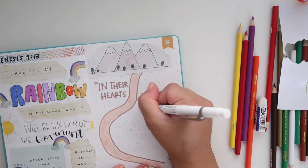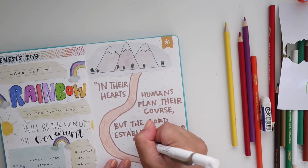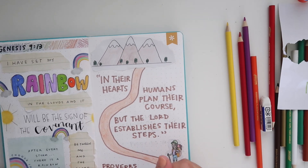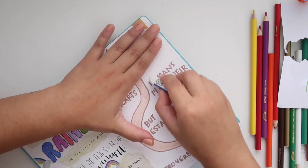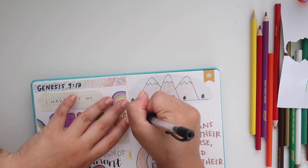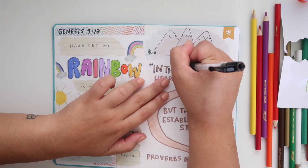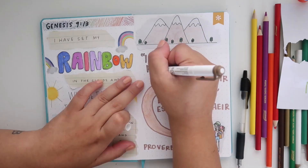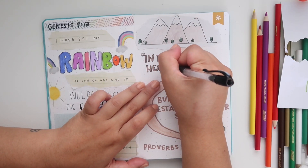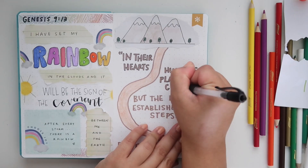Now I'm just going to take a Mildliner and write out the verse — 'In their hearts humans plan their course, but the Lord establishes their steps,' Proverbs 16:9. This is kind of an unnecessary step, but I'm taking my pen and outlining all of the letters just to make it look a little more bold. Little details like this really enhance your Bible journaling spreads.